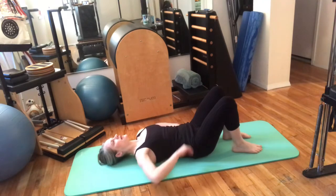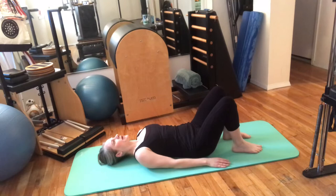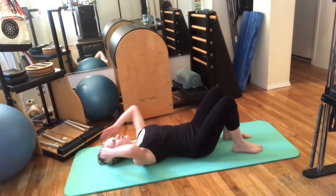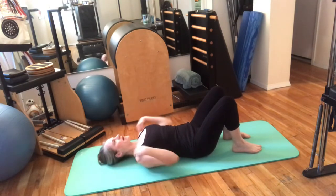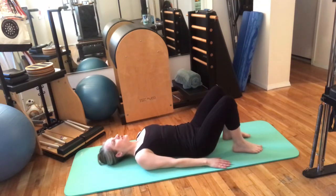Feel a nice easy light curve in the back of the neck, nice heavy shoulder blades and ribs, feeling a heavy chest, and then another nice light curve in your lower back. Feel the weight of your hips and your tail on the ground. Think of your sitting bones as being the base of a triangle and your head being the apex, with your spine running through the middle of all of that.